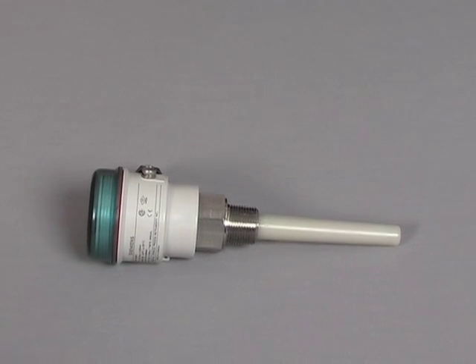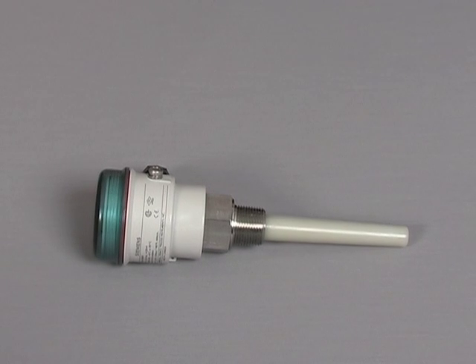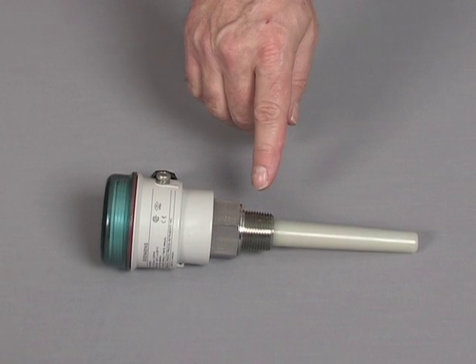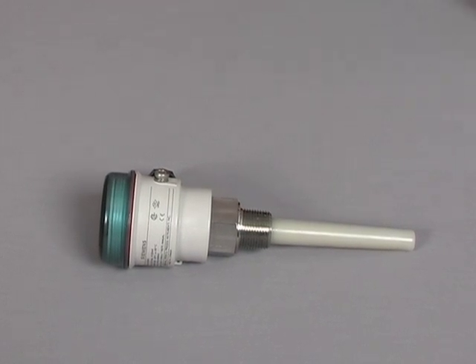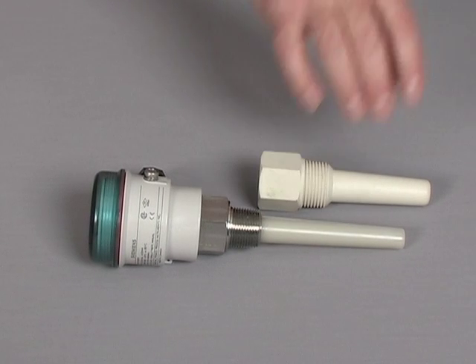PointTec CLS100 is a compact two or four wire switch for use when space is very limited, and comes standard with an insertion length of 100 millimeters or four inches. For applications with high abrasion, the optional sense guard is available.